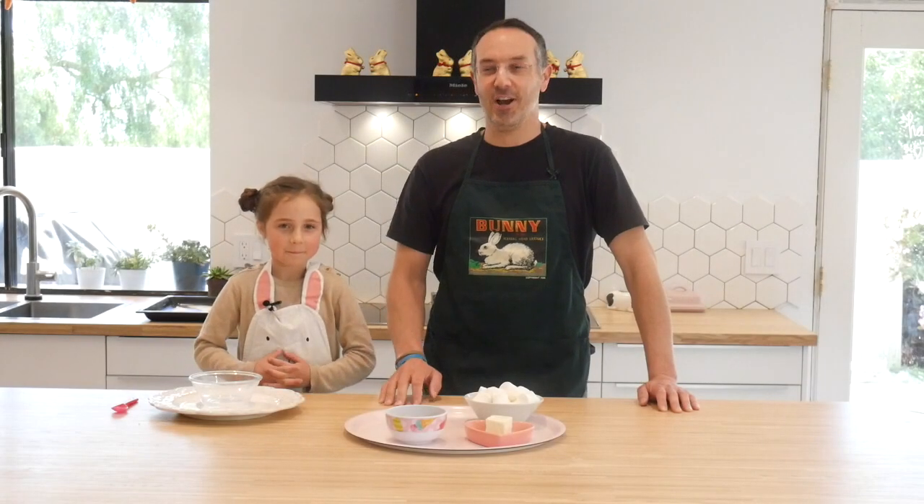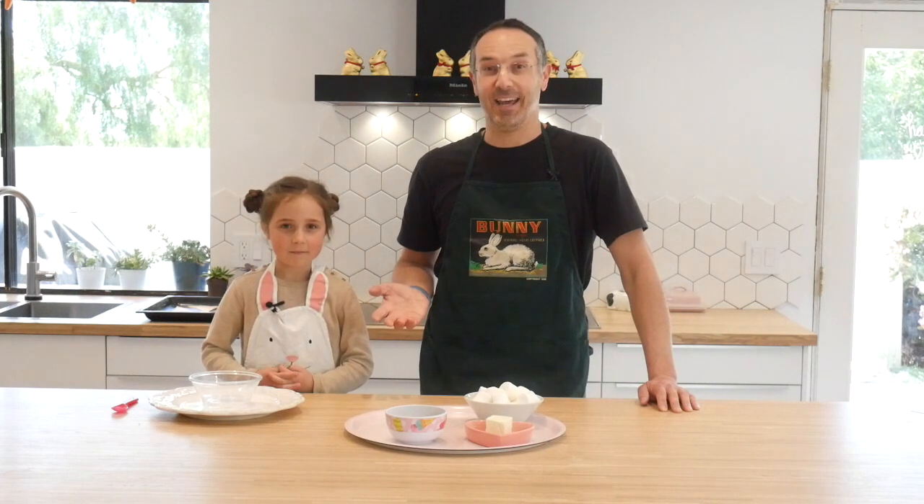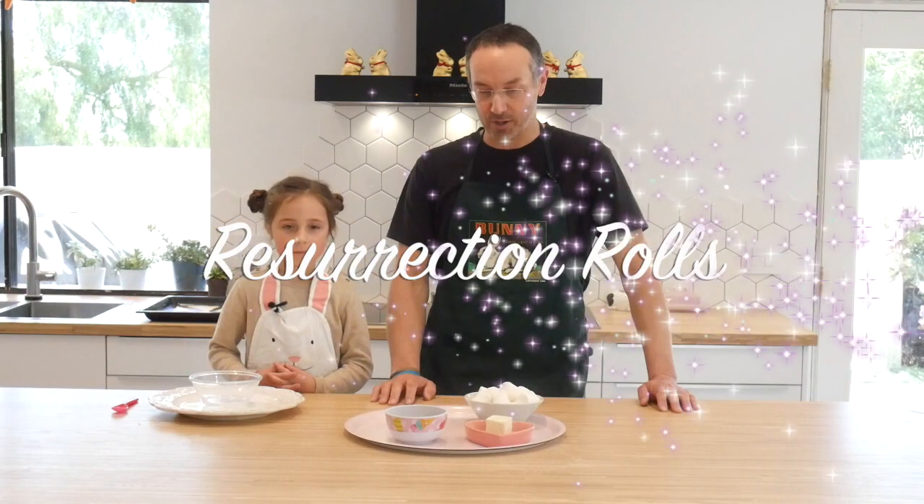Hello, Calvary kids. It's John and Lissie. And we're here to do some baking with you today. We're going to make something special for Easter. They're called Resurrection Rolls.